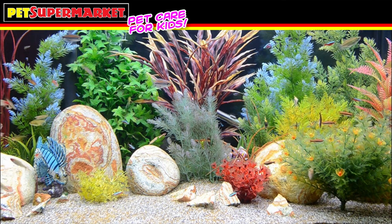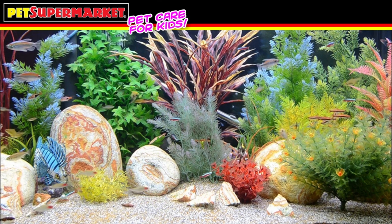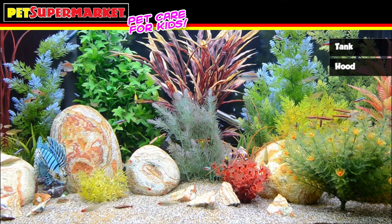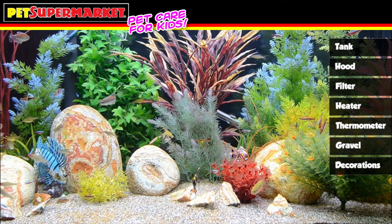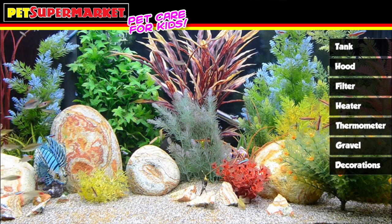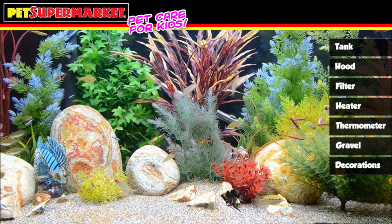Just like us, fish need a safe place to live. And like us, building a home requires certain things: a tank, a hood with a light, a filter, a heater, a thermometer, gravel, and decorations. Because there are so many choices when it comes to these products, consulting a qualified Pet Supermarket associate will make this task easier.